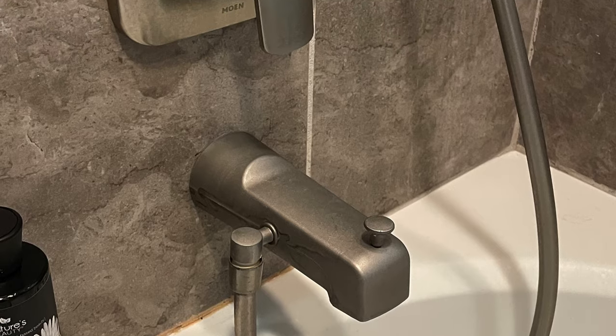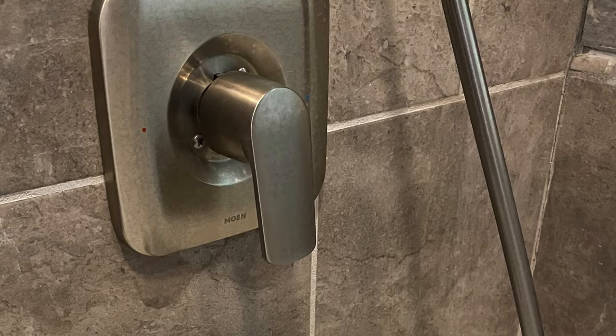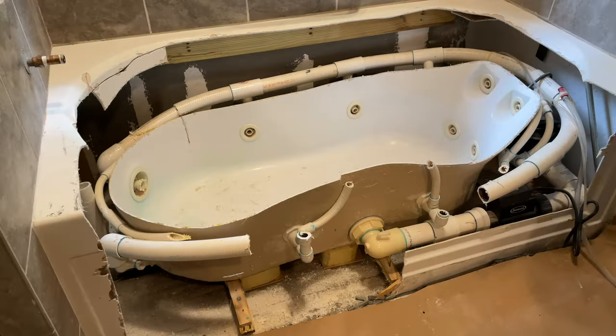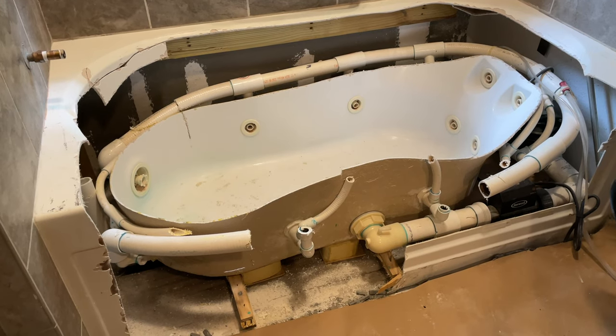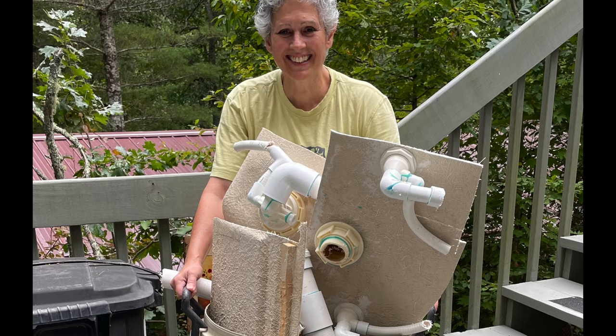I removed the tub spout and converted the valve inside and I kept the scutcheon and the handle the same. So I just went to town on this old tub with a sawzall and took it out, and those are some of the remnants from that process.